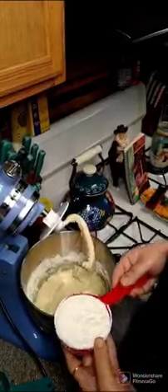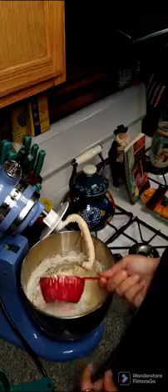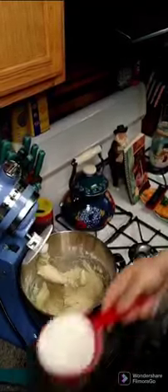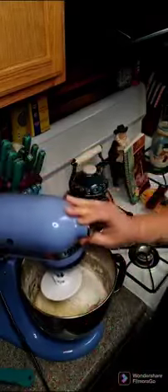So the dough is still kind of sticky, so we're going to add a little bit more flour. This is a one-cup measure and we're going to do half of it, stir that around. It's a little tacky so we're going to use the rest of that half cup. So the total right now is five cups.